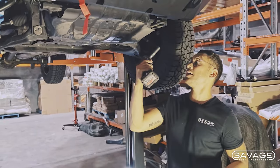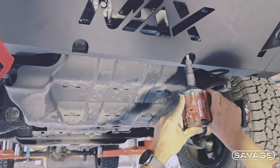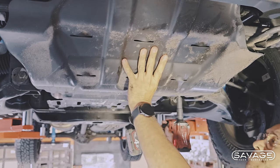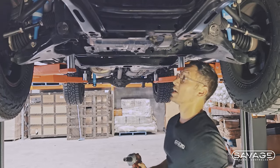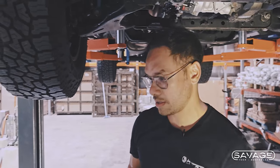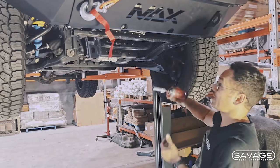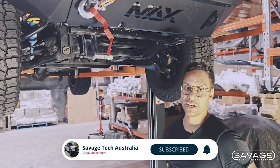So we're going to start by removing the factory bash plate. I need my 10 mil — jam it up in there, one, two — then swap back to your 13, one, two, and three. Ready to catch your bash plate. This is so light compared to ours — weighs nothing. Put that aside and undo this little flimsy thing. You've got to pull off those two factory bash plates and then we're ready to start installing ours. Also 15 mil — I forgot about that. That is for the factory tie-down point. We're going to remove these two 15s here, one and two, and we're going to use them to reattach our front bash plate at the first two points.